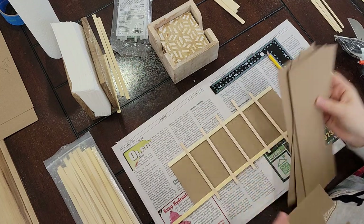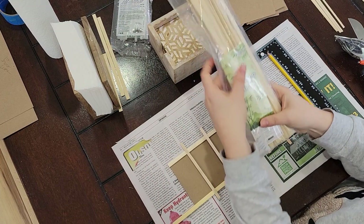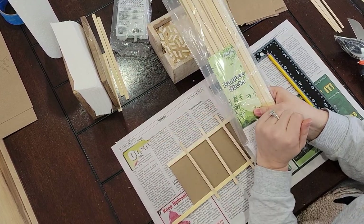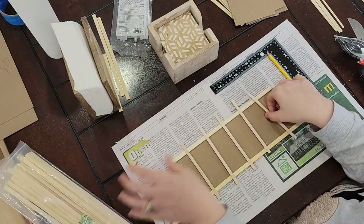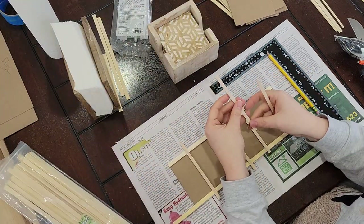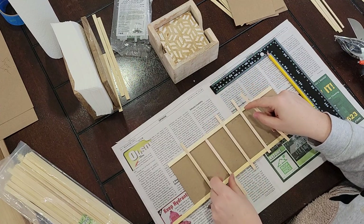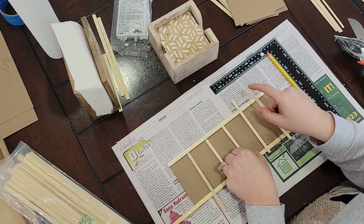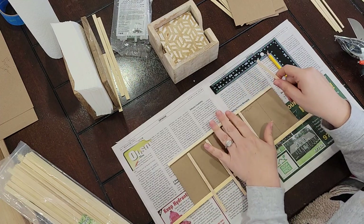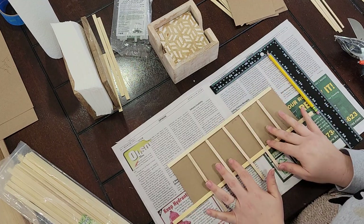The next thing I did was choose these bamboo sticks to be my horizontal molding on the top and bottom, and I'm using these craft sticks to be the vertical boards. From all the pictures I've looked at of real board and batten, you have a thicker molding on top and thinner boards on the bottom, so I think this is the perfect setup.